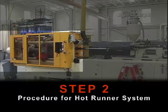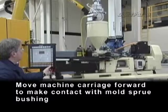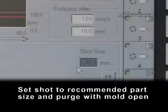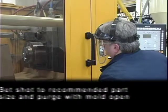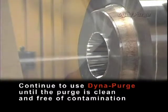Step 2: Procedure for hot runner system. Move machine carriage forward to make contact with mold sprue bushing. Set shot to recommended part size and purge with the mold open. Continue to use Dynapurge until the purge is clean and free of contamination.